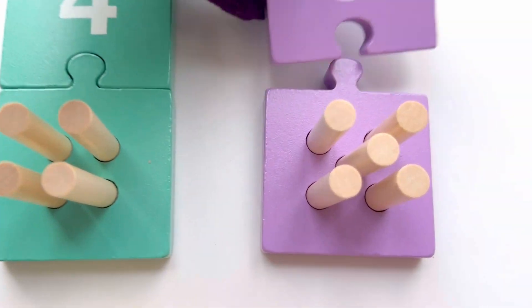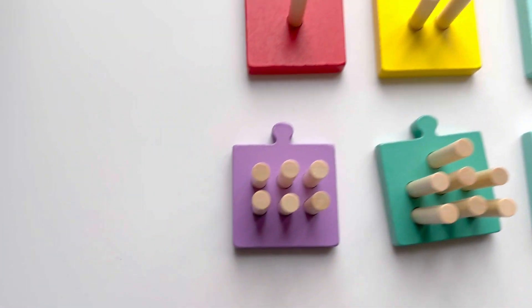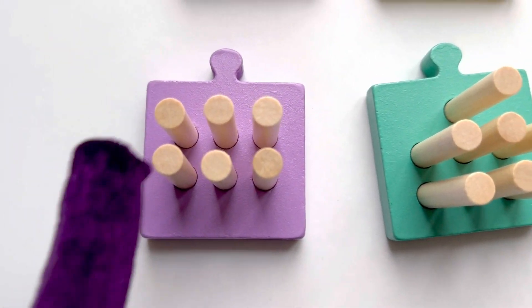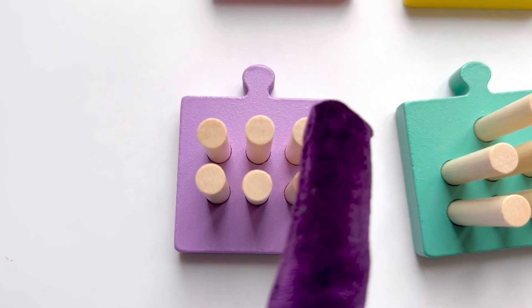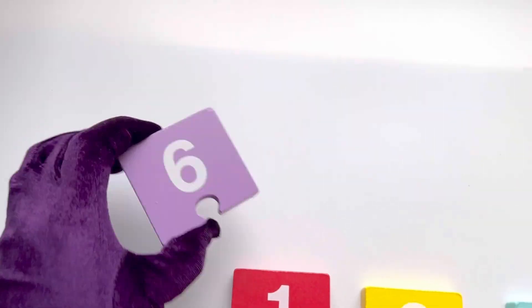Let's count: one, two, three, four, five, six, seven. That's seven sticks! Great counting! And now where is number seven?